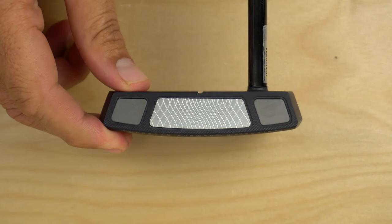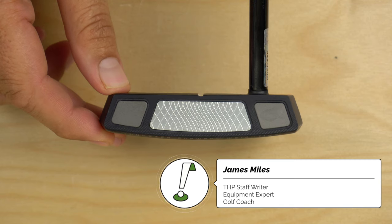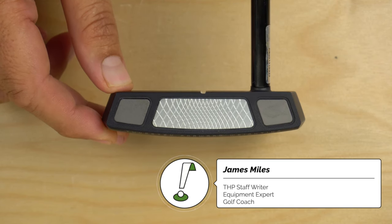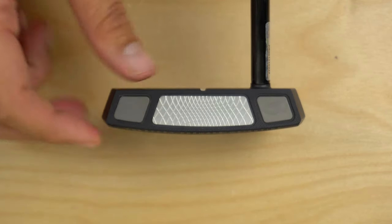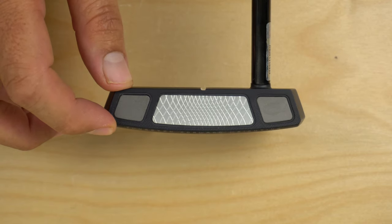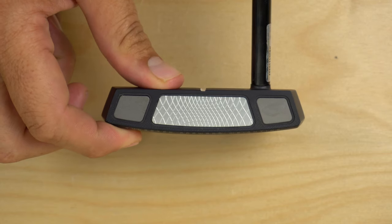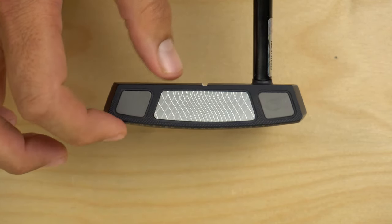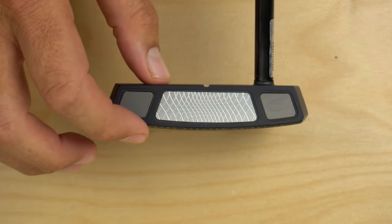Cleveland Golf is introducing their Frontline series of putters, and what you have in front of you is the Elevato. I've been fortunate enough to spend a couple of weeks with the Elevato prior to its release. The Frontline series is made up of a few different mallet shapes — some very familiar, some that appeared with the TFI 2135 lineup. This is honestly kind of an evolution of that line.